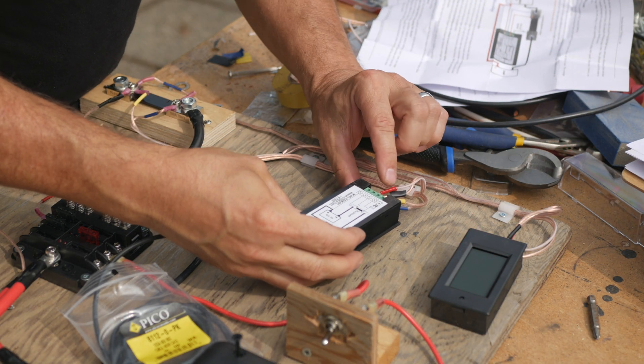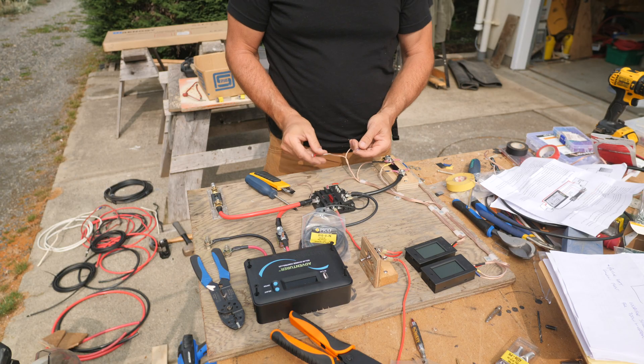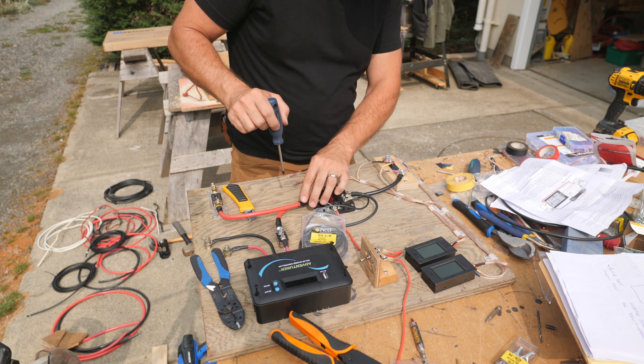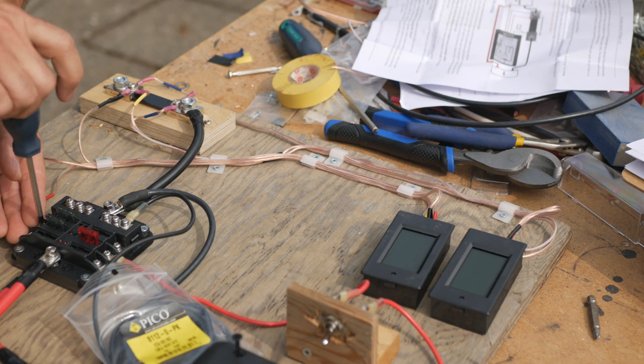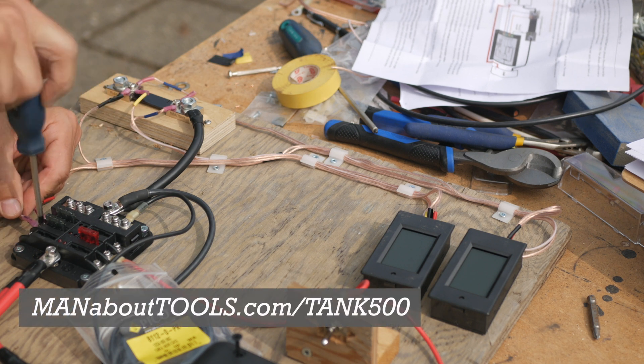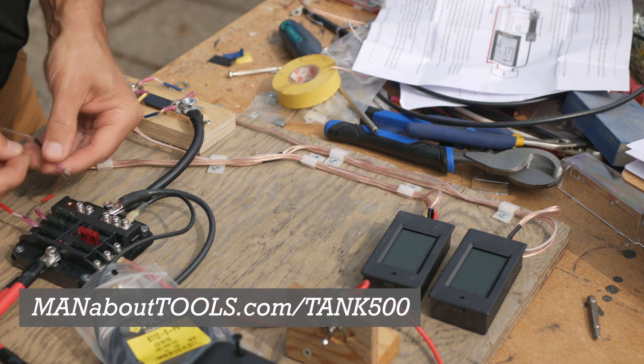The monitor displays are attached to the shunt and will show the charging and discharging of the battery. I used speaker wire and crimp connectors for this. The displays also need power so there's wires to the block for that. I'll have a list of all the parts and tools I used on my blog post at manabouttools.com/tank500.